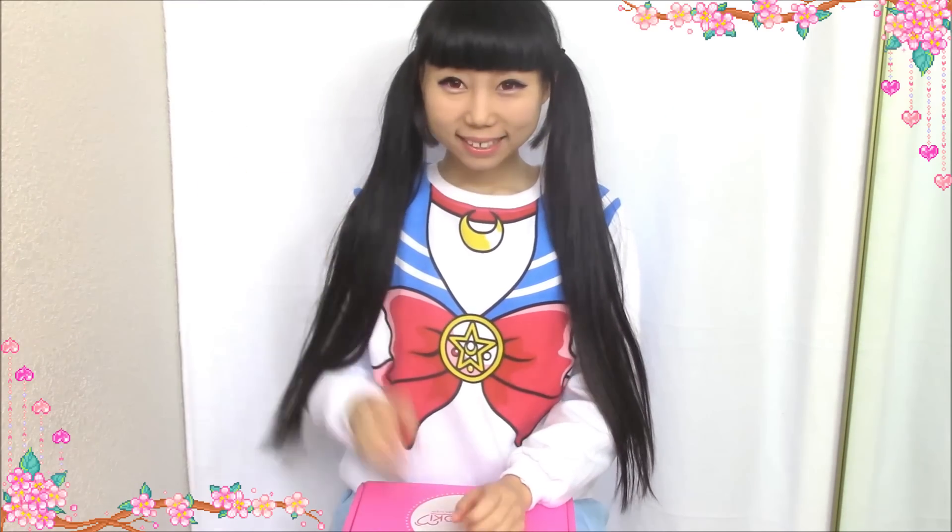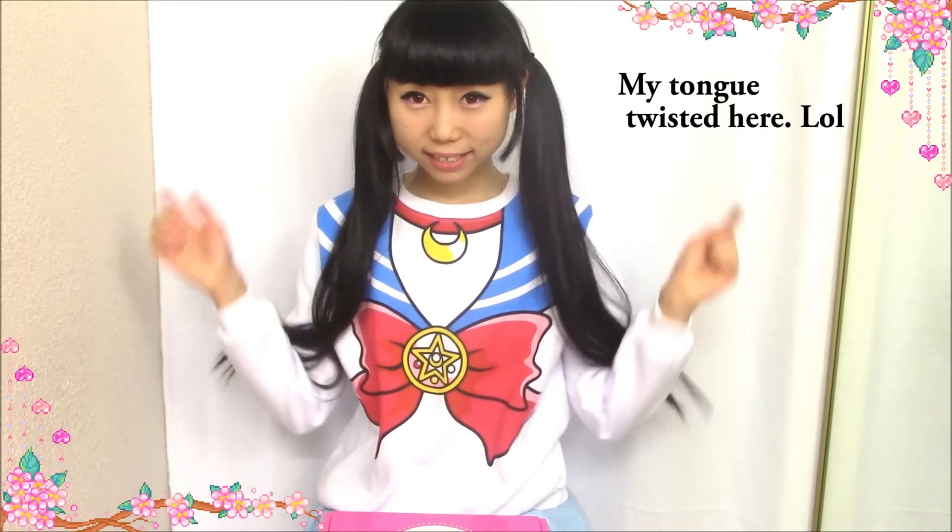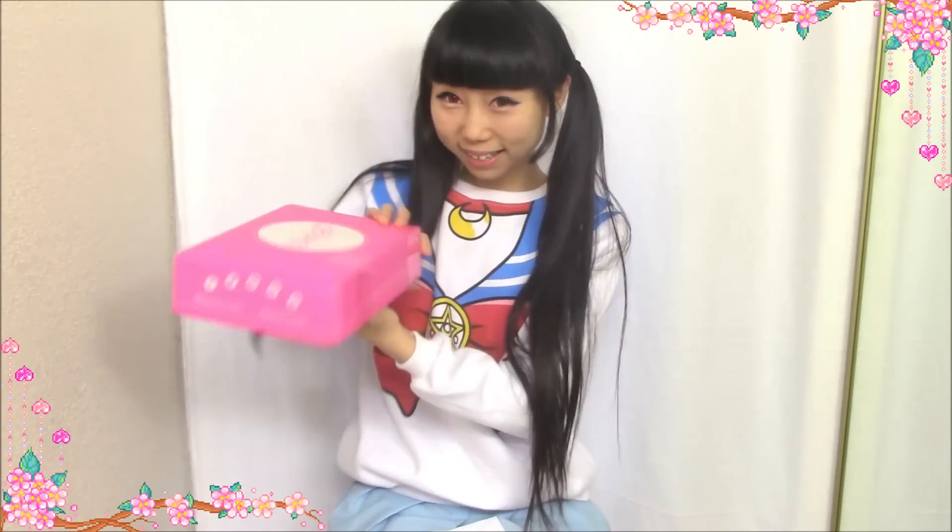Hi everyone, today I'm doing a kawaii unboxing video. I got a box of kawaii items from Doki Doki. The link is in the description box. Let's open it.